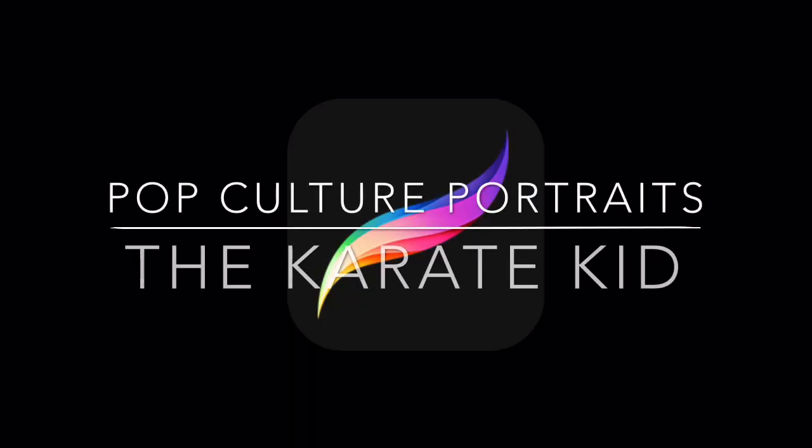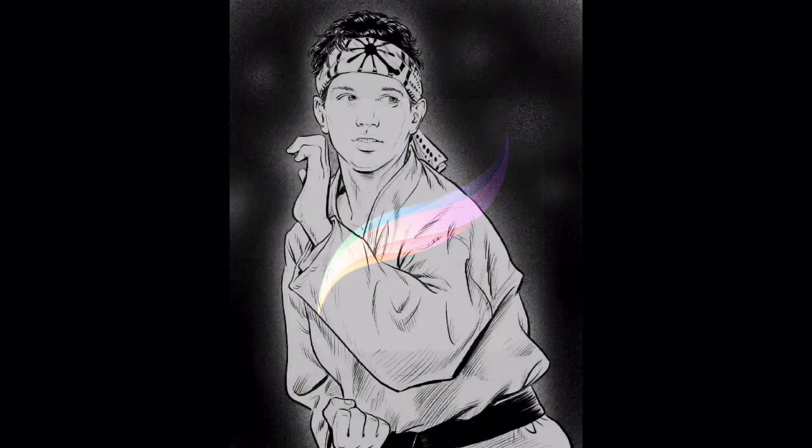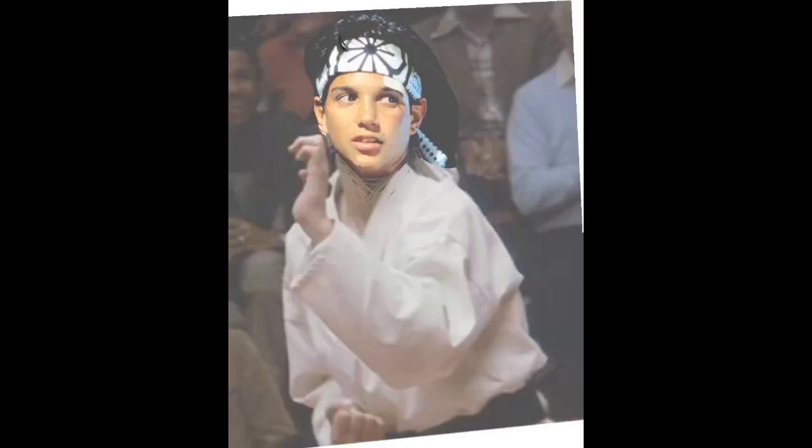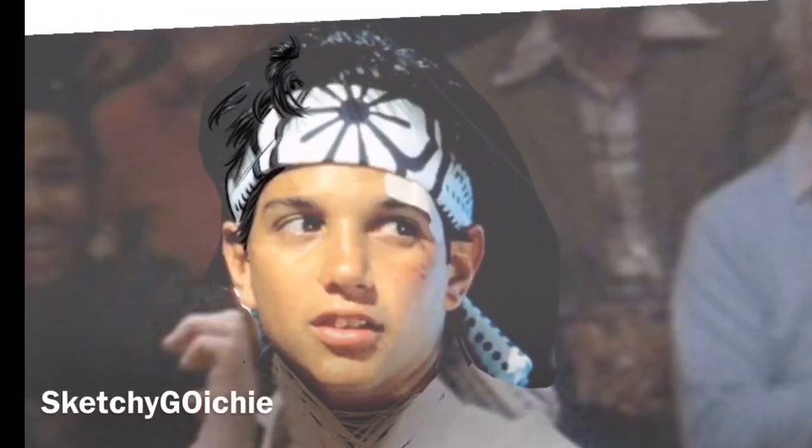Pop culture portraits — the Karate Kid. Before we get too far into this, I'm definitely going to resist the temptation to do a bunch of groan-inducing 1980s puns, especially as they relate to this movie. For those who are unaware, or if you're just too young to know, the Karate Kid is a seminal movie of the 1980s.